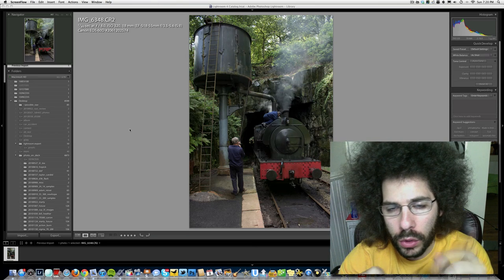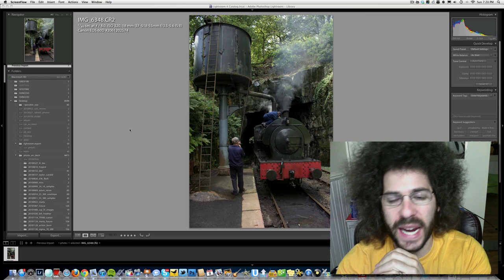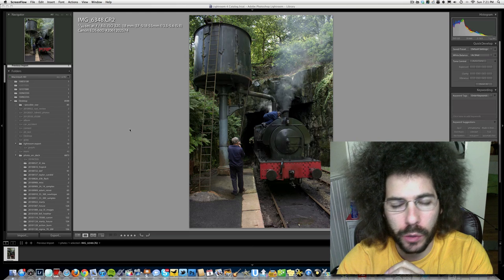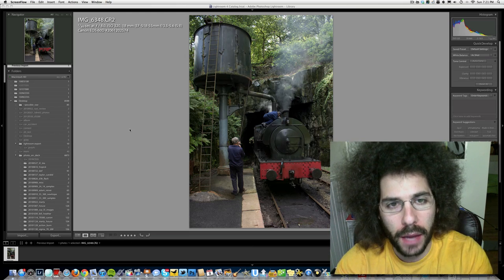Jared Polin, froknowsphoto.com, and welcome to Raw Edit of the Week number 84. That's right, we're up to 84 weeks of raw edits. They're spread out a little more than they used to be, but that makes it much easier for me to make them.